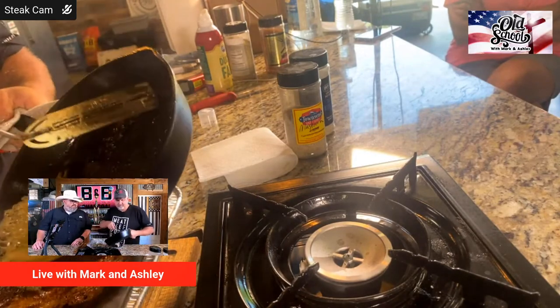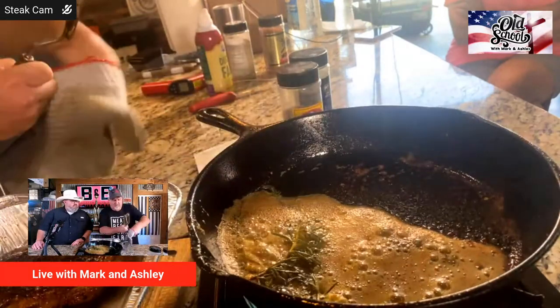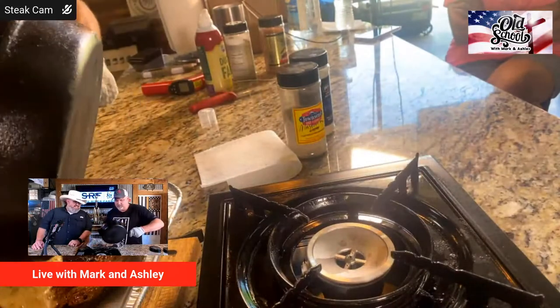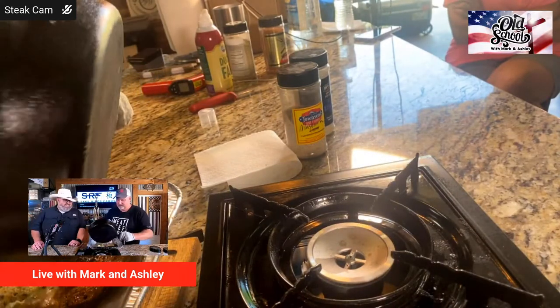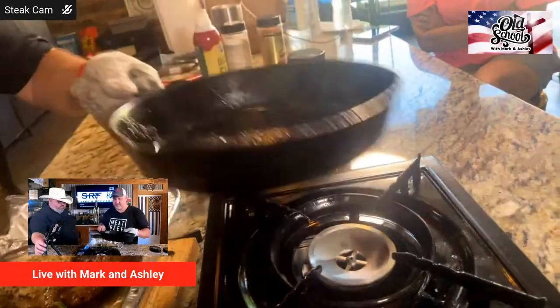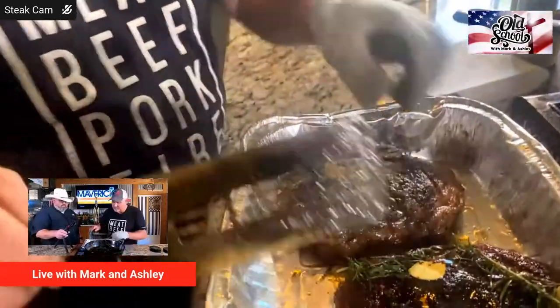That rosemary just does something, man — and so does that hot pan on my finger! Let's get that glove on where it's supposed to be. We're going to move the steak cam — that's what just went down, y'all.